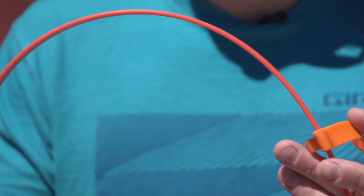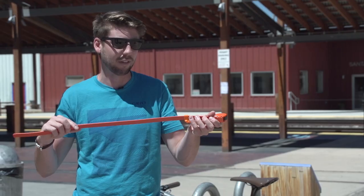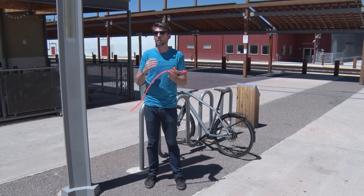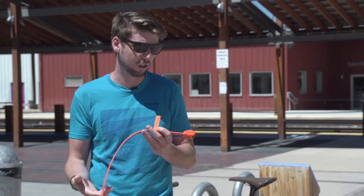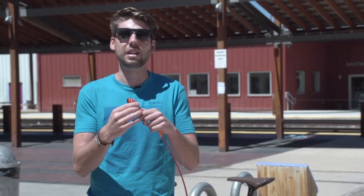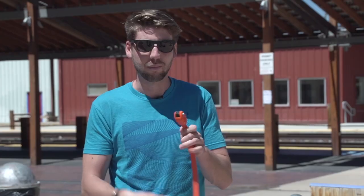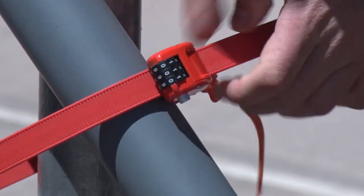It's made out of a rubber outer to protect your bike frame when you lock it up, but inside there are layers of Kevlar and steel. So it's going to be really hard to cut with bolt cutters or a saw or anything like that. The end here has a steel combination lock — you can set a custom combination, press the button, slide the thing through, and you're good to go.